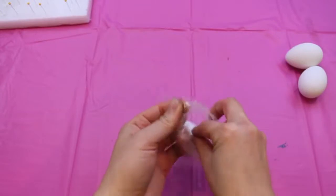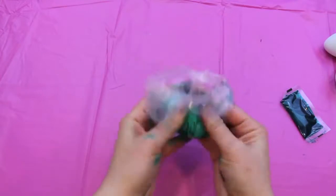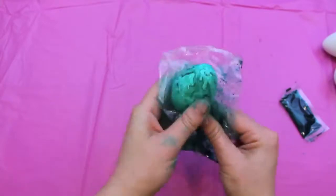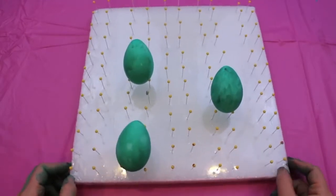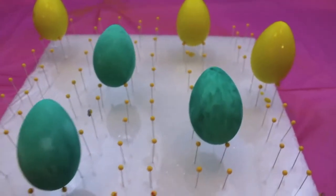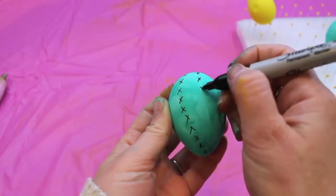Now moving on to my favorite Easter egg DIY of this video — the cactus Easter egg. I started off by dyeing some Easter eggs green. I placed an Easter egg inside a bag, added some green dye — you can get Easter egg dye at CVS, Walmart, or any drugstore — and moved the egg around until it was completely saturated. I placed the eggs on my drying board for about 20 minutes. I followed the same procedure to dye some eggs yellow as well. When the egg was completely dry, I took a black Sharpie and made X's all over it to act as the pricks of the cactus.